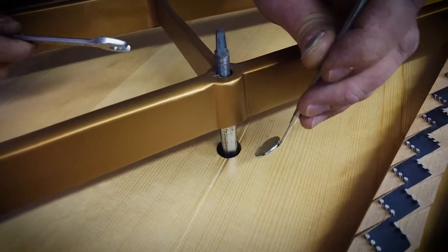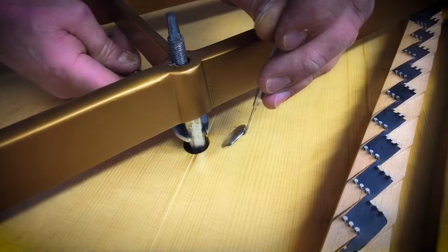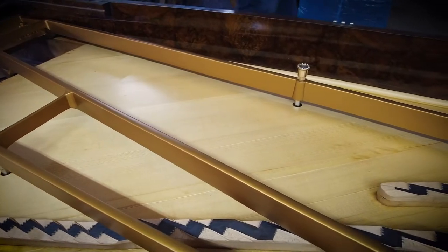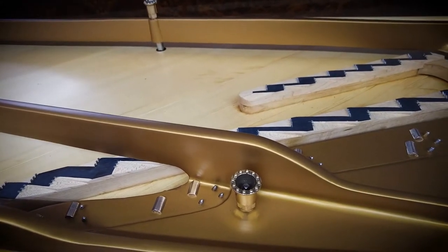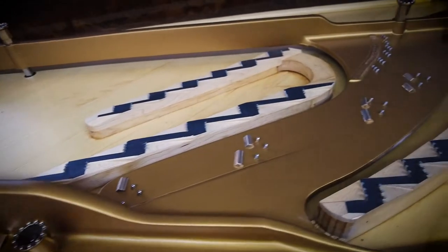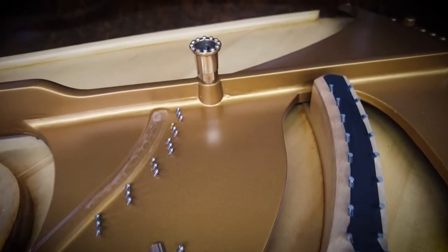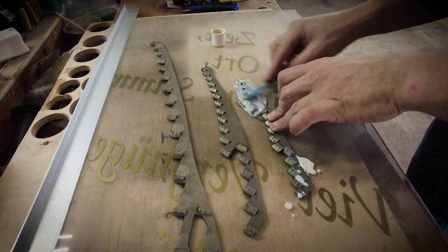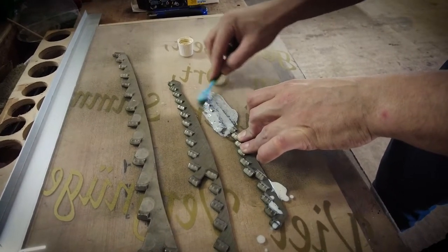A tool — something like from the dentist — helps us place the bolts perfectly underneath the iron frame. All screws are now in and the bolts are seated. There are the duplex scales of the treble section, which have been repolished.